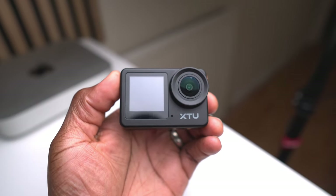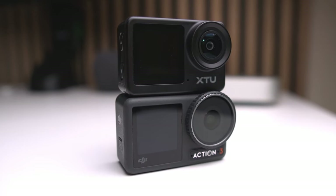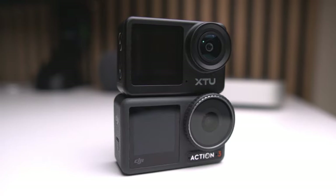So who is this XTU S6 for? If you're someone who loves outdoor activities — whether it's running, cycling, swimming, or even vlogging your adventures — this camera is a solid option. It's especially great if you're on a budget but still want to capture good quality footage. It's perfect for runners like me who want a reliable camera without spending a fortune. Sure, it might not replace a premium camera like the DJI Osmo Action 3, but for the price it's an impressive piece of gear.